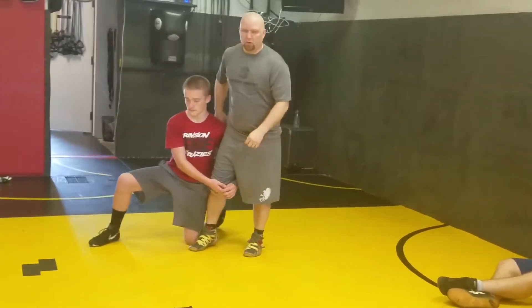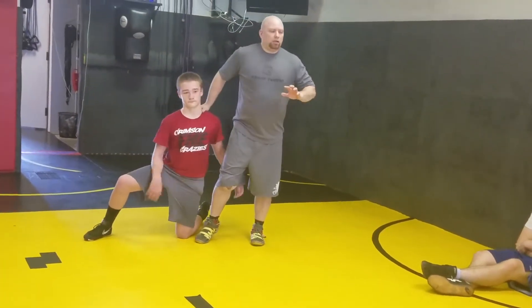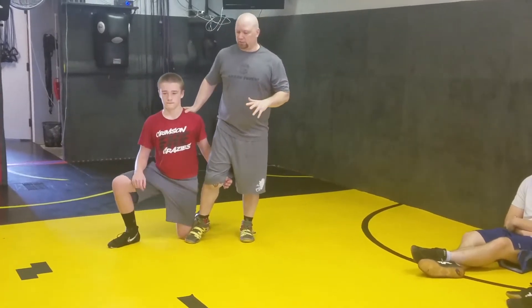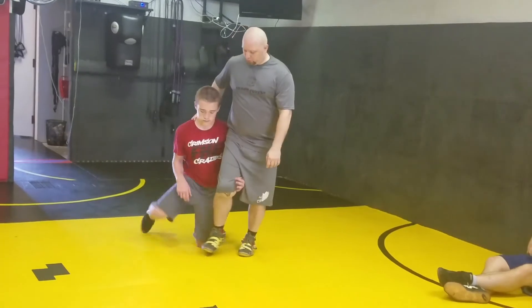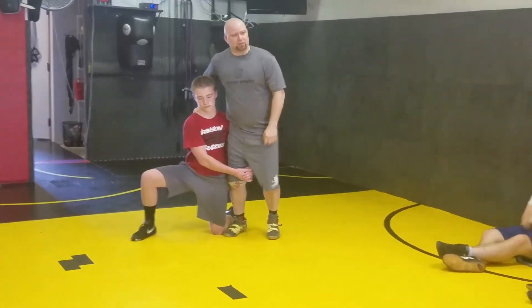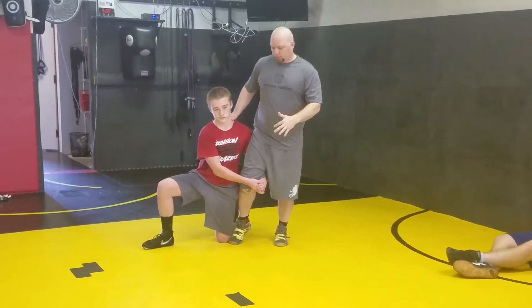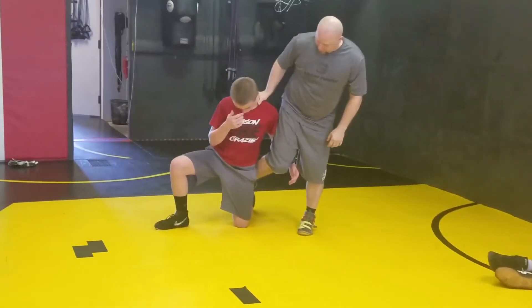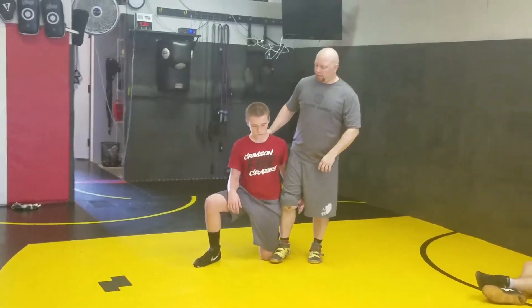He's in on a sweep single. I'm going to take him down into shin wizard. There are a couple things you've got to understand about shin wizard. It's the difference between your foot being inside and your foot being outside. If you're going to shin wizard, you want your foot inside for the most part. There are other things you can do by taking it outside, but to really utilize the wizard, you want to have your foot inside.